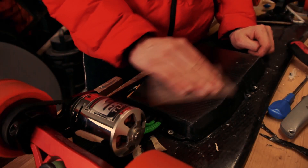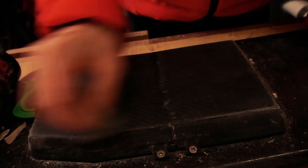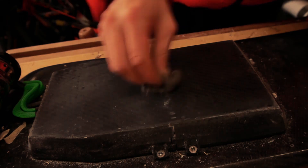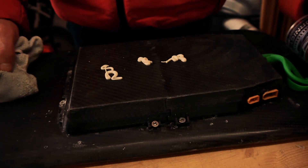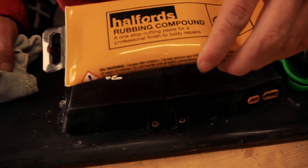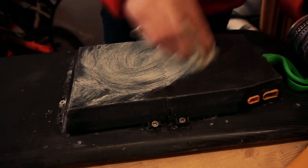I started sanding with 320 Abranet and a 00 steel wool, which is the finest you can get. Now you're ready to polish it and make it nice and shiny. I use a rubbing compound which basically cuts into the epoxy and makes it super shiny — it's used for automotive vehicles.